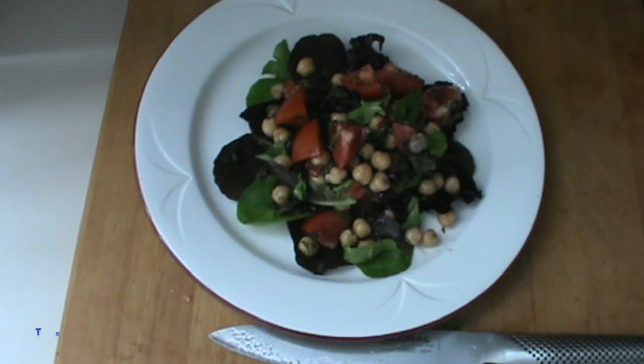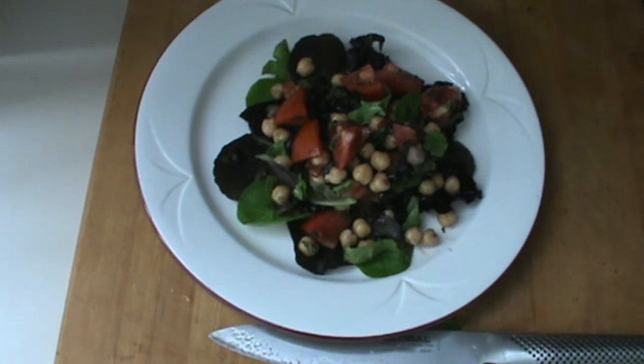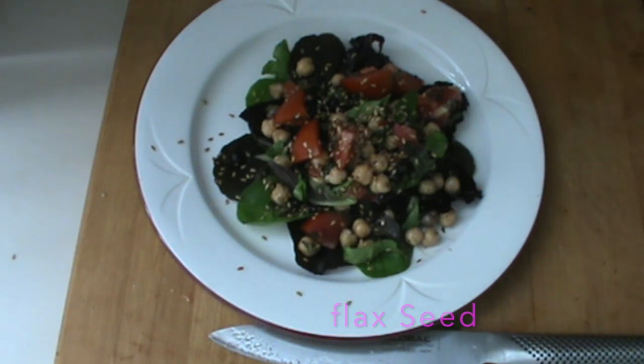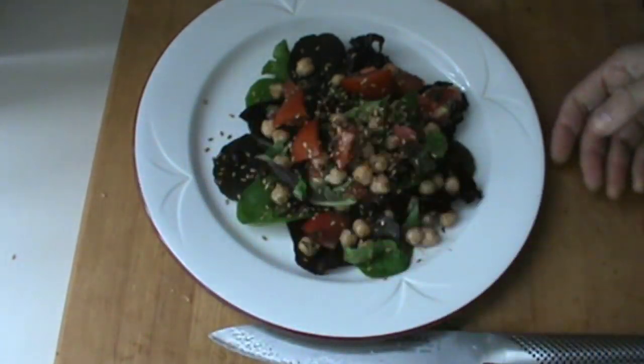We're going to put one more thing on this salad — some super healthy contrast: flaxseed. It's really good for you and gives a little crunch to the salad. You may want to top this with your favorite cheese. I like Parmesan.